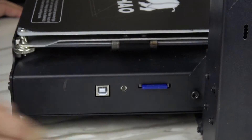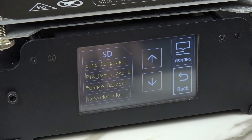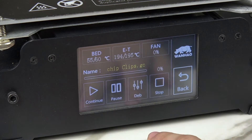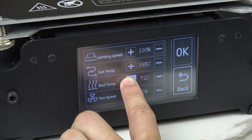Insert an SD card with a G-code file on it and then select the print from the SD card, but pause it right away. Now adjust your bed temperature to 100 degrees Celsius. This will make it a lot easier to peel the adhesive sheet off.